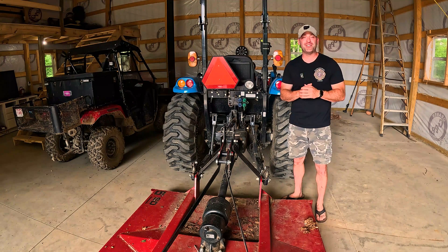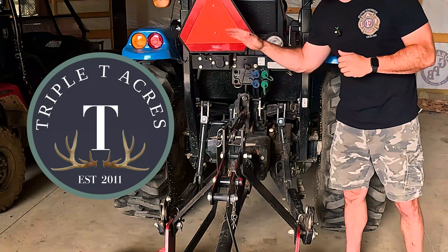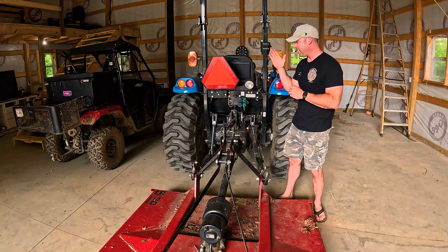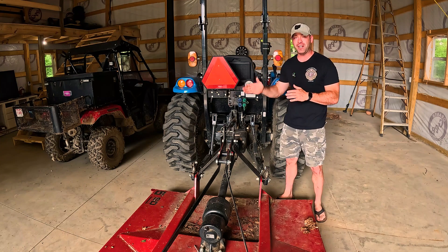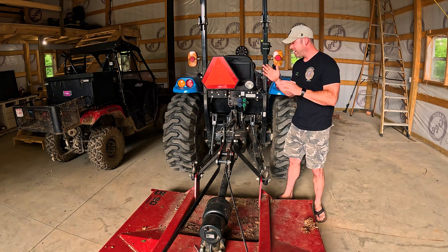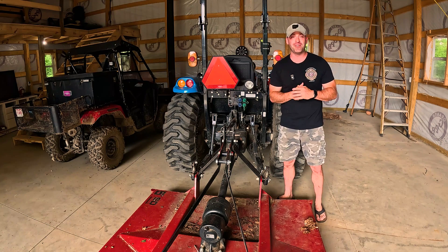Hey everybody, welcome back to the channel. My name is Mike and you're watching Triple T Acres. In today's video we are going to be replacing my top link that came with the tractor — mechanically driven — with a hydraulic top link. We're going to be going over where I got it, how to hook it up, how to measure it, and the benefits of getting a hydraulic top link for your tractor.